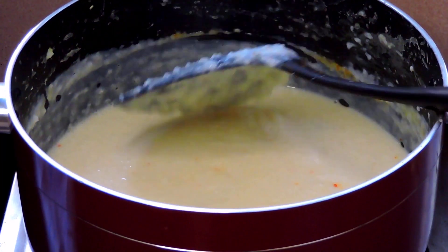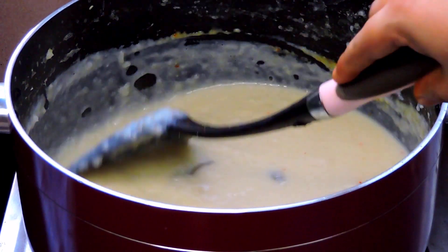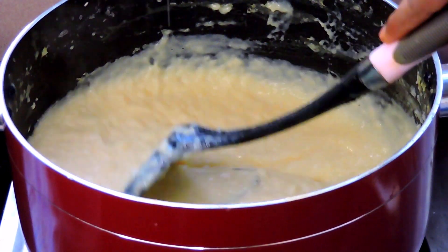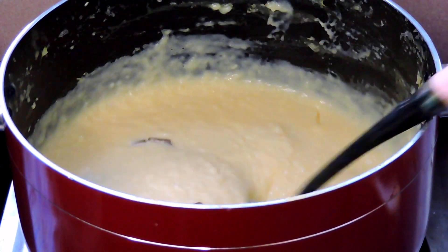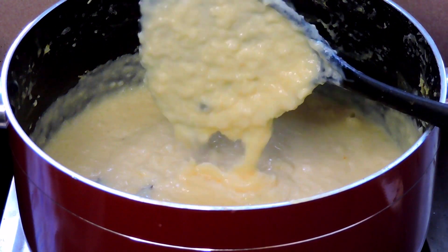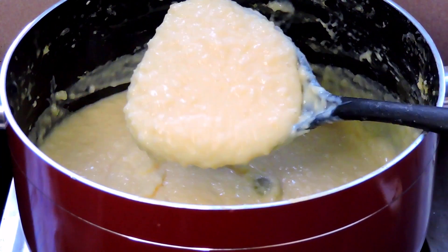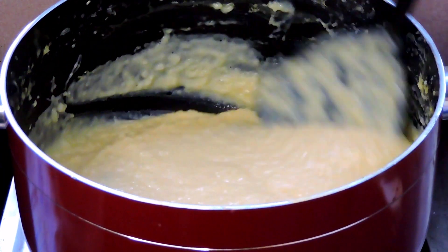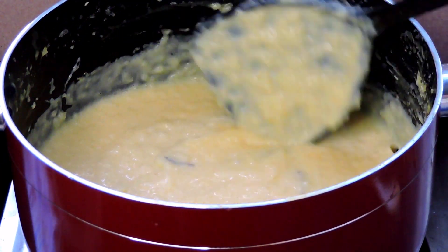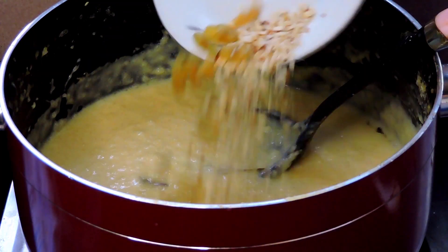We are going to make a very good color, so we have to mix it with a very good color. We do the same all the way. It is a bit of a color. We have to see the photo on the picture.